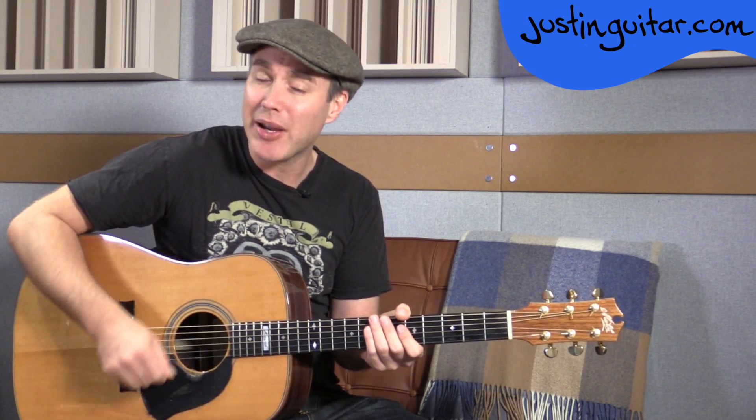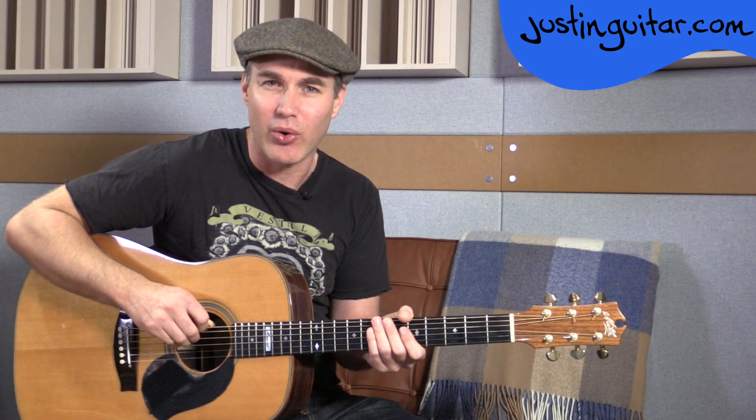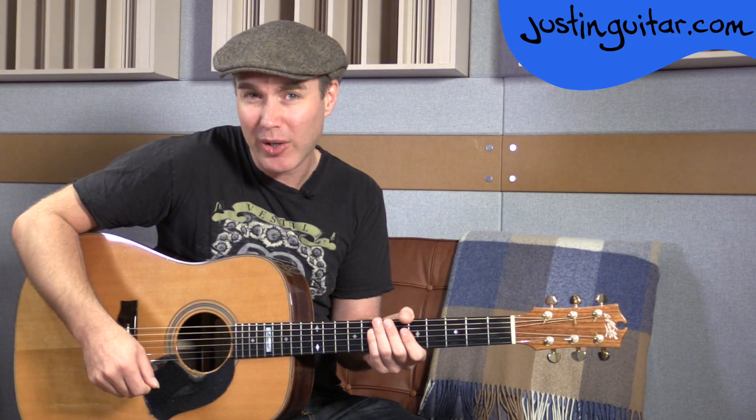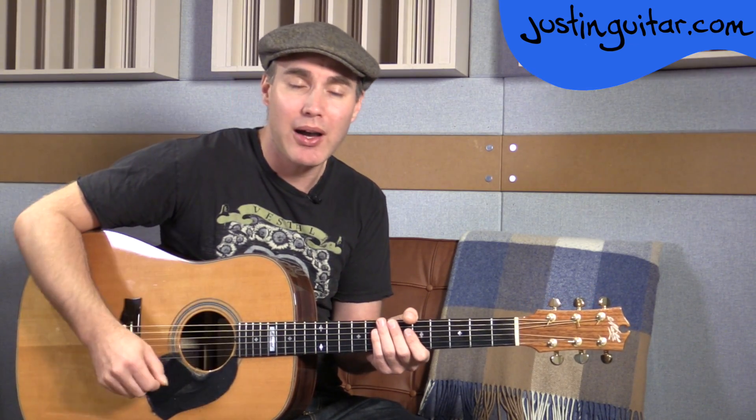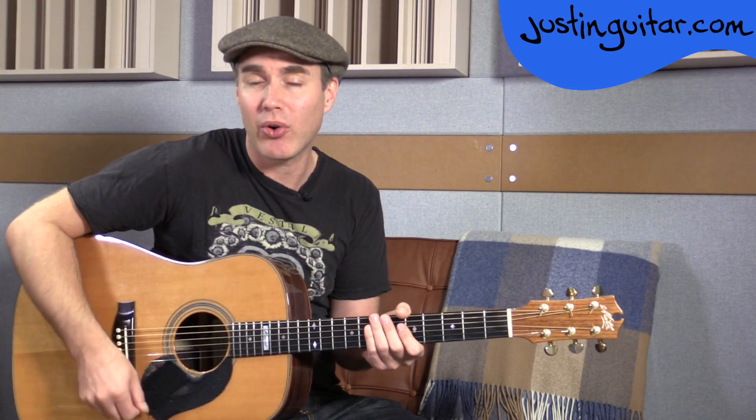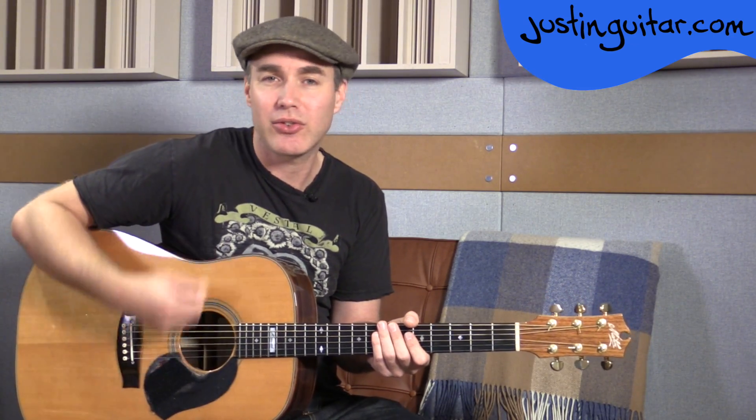What we're doing on the first strum is just hitting the bass strings — it's a regular down strum but just focus on hitting the thicker strings of the chord. On beat two, a normal full down strum strumming all the strings. Then on beat three, the hand moves down but we don't play. Then we play up down up. So: bass, chord, miss, up down up. Bass, chord, miss, up down up. One, two, three and four and, one, two, three and four.